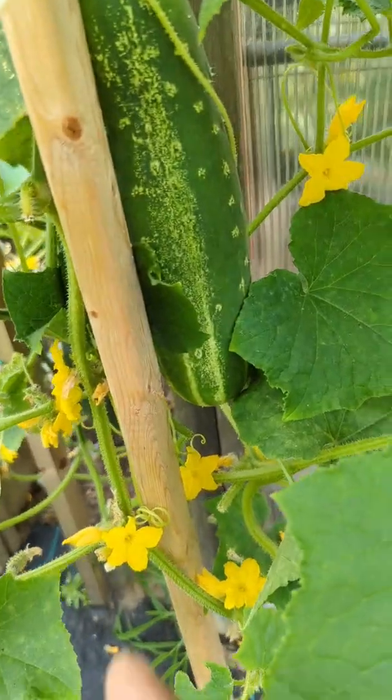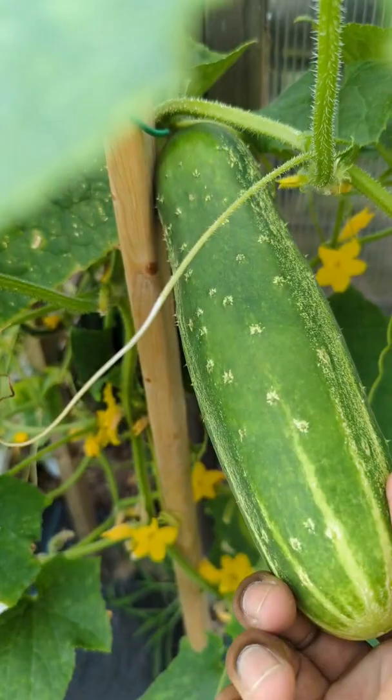Just found the overgrown, massive cucumber. If you don't want to cut it, you just twist it a little bit like that and pull it — it'll pop right off, as you guys can see.